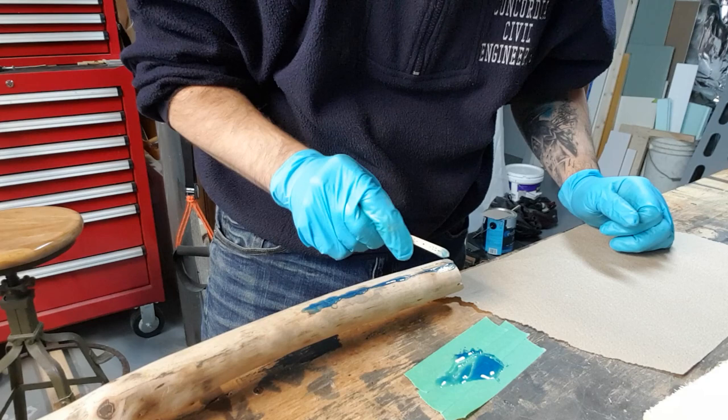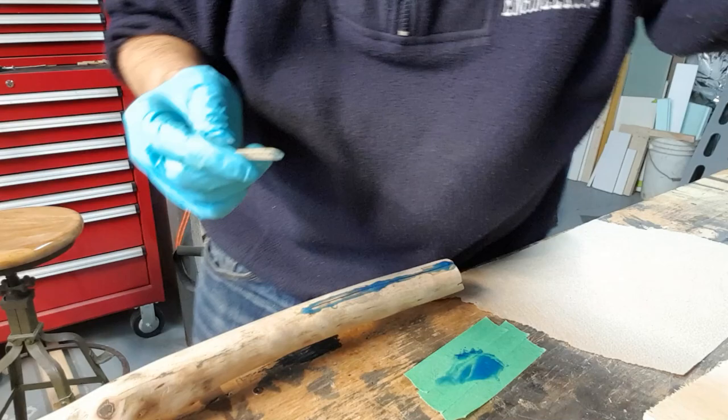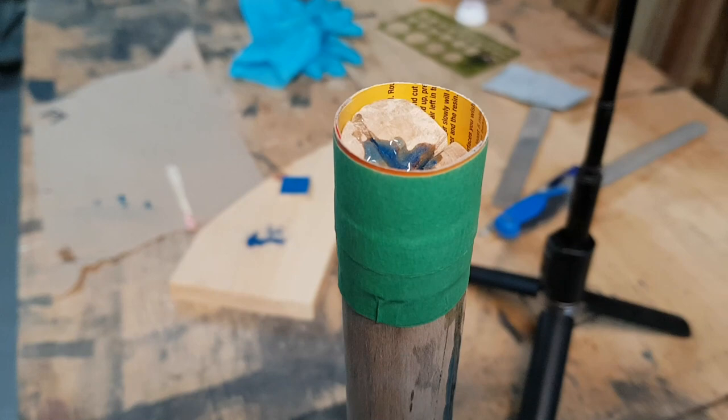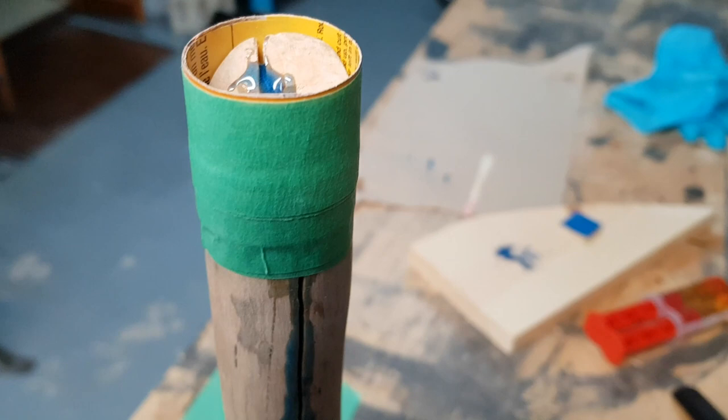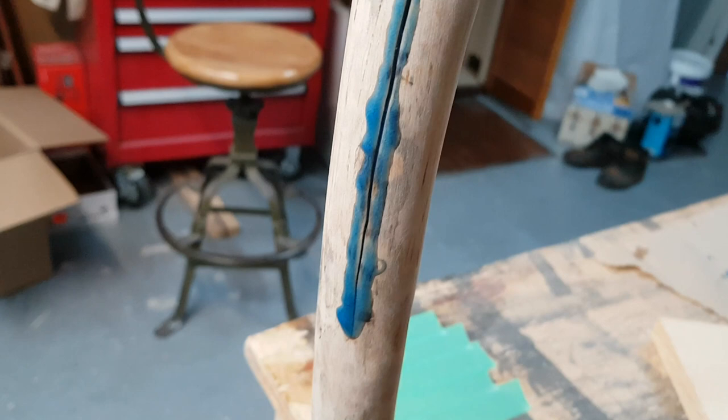That's going to be a nice contrast — it's a nice color. For the last part where we're going to make a larger epoxy top, I've wrapped a piece of cardboard with a little waxy surface all the way around and taped it up. We'll mix up the next batch and pour it in — it's going to take a little bit more than normal. You can see the cracks on the sides already dried up.